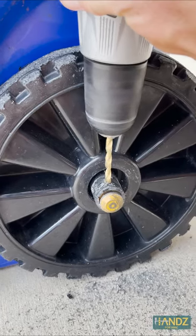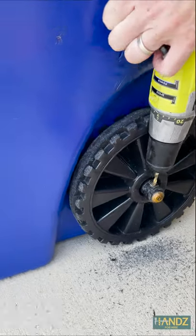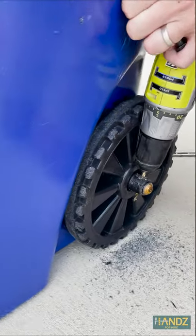I had to fix it, so I started with my titanium drill bits. It didn't take long to drill through the axle, which I originally thought was a hollow aluminum, but nope, it was solid.